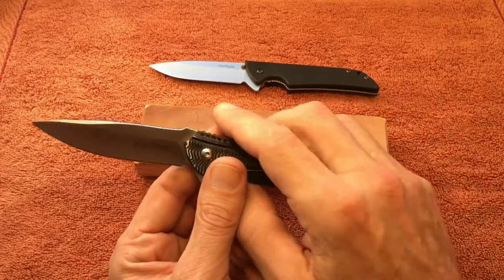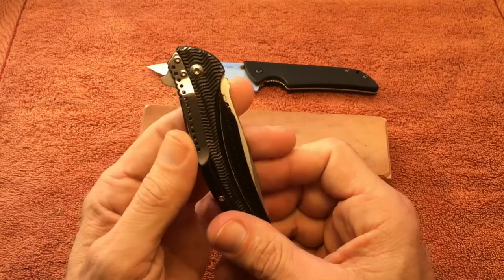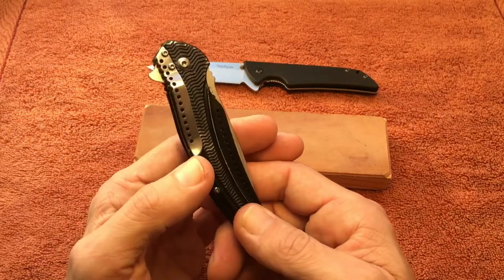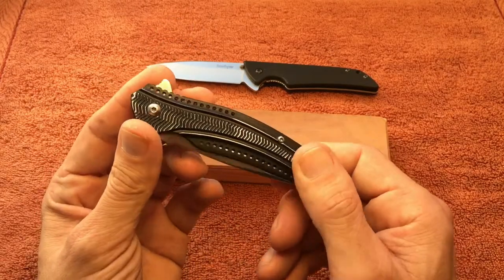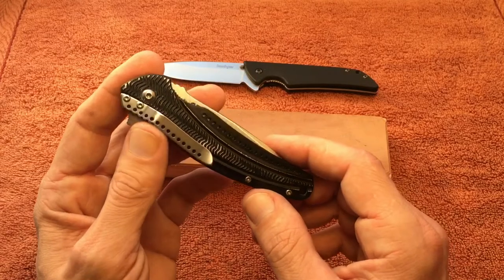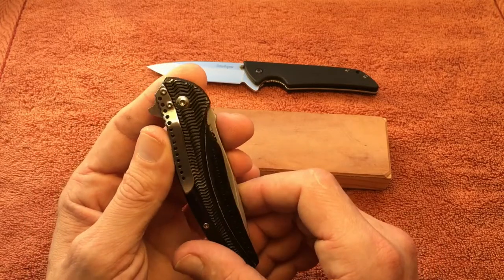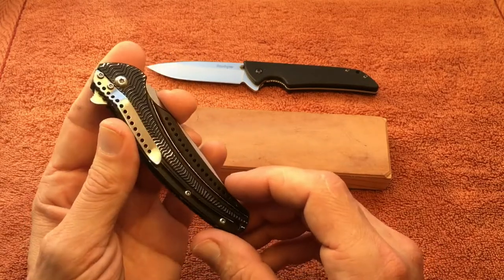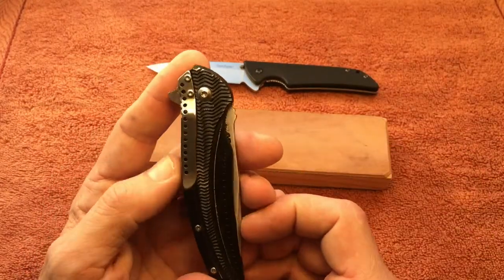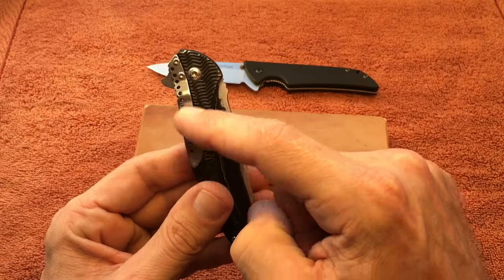One hit on this knife, like the Skyline, is the pocket clip — and this clip is even worse. You cannot move it anywhere else on the knife, so it is right-hand carry, tip-down only. I prefer tip-up, but there's really no way around it. Even if it did flip down, I don't think it would work very well given the style of the handle.